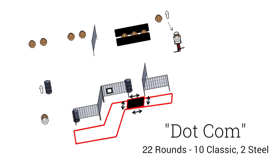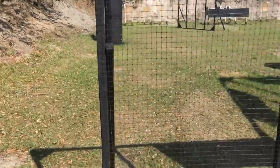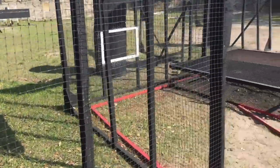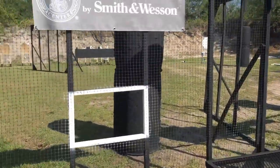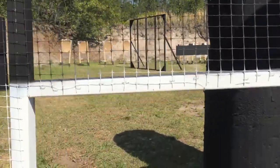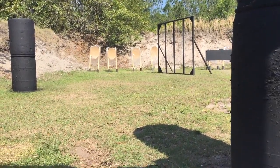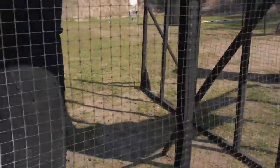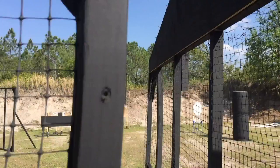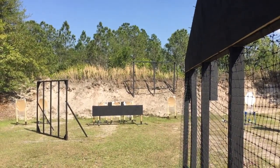This stage is one of those stages where you could sit there and try to figure out a million different ways to shoot it. You could avoid and eliminate positions altogether, and as a general rule of thumb in practical shooting you want to try to eliminate setups and positions. The only time you don't want to do that is if the shots become so difficult that you don't get your hits, and then your hit factor suffers and you bomb the stage. This stage was really, really neat, and you could pick literally five different ways to shoot it.